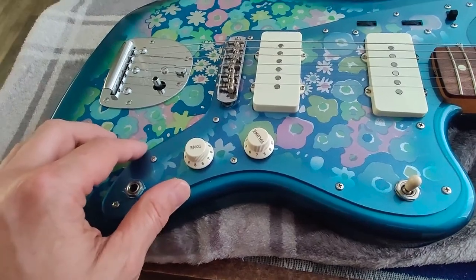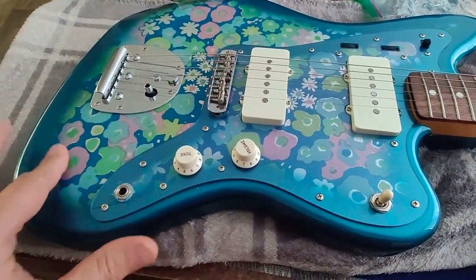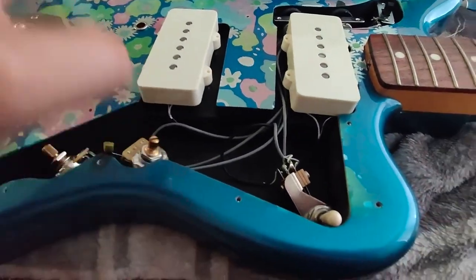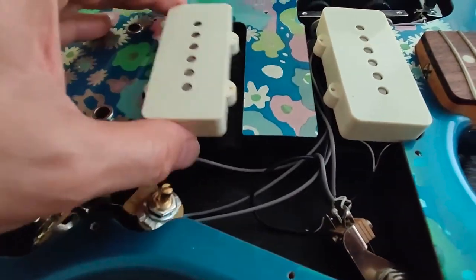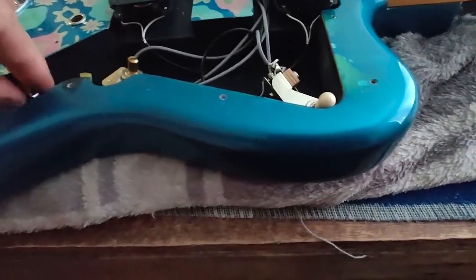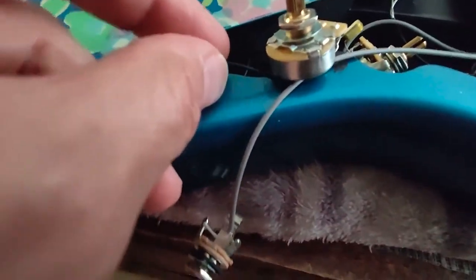So I'm gonna take everything apart, get rid of that finish, and I'll show you how I did it. At one point I was thinking about replacing the pickup, but I'm not playing in a band — I just play sometimes at home — so I didn't want to spend much money. The pickup sounds good to me, so it's enough.